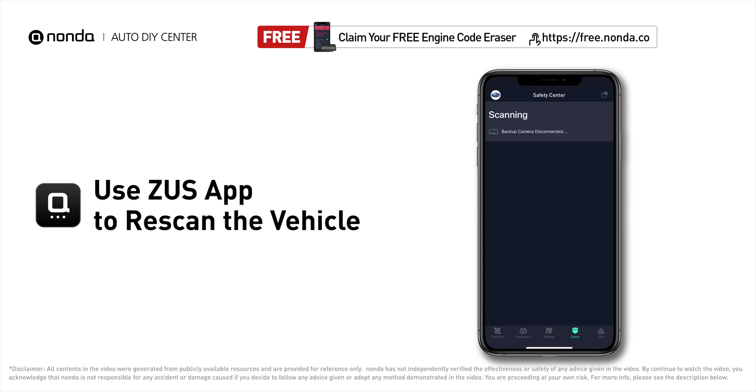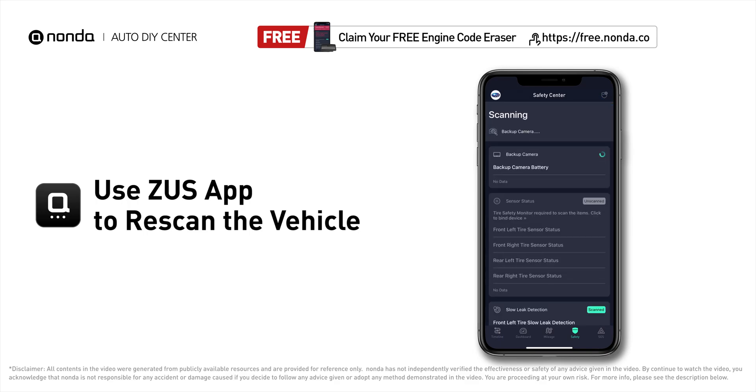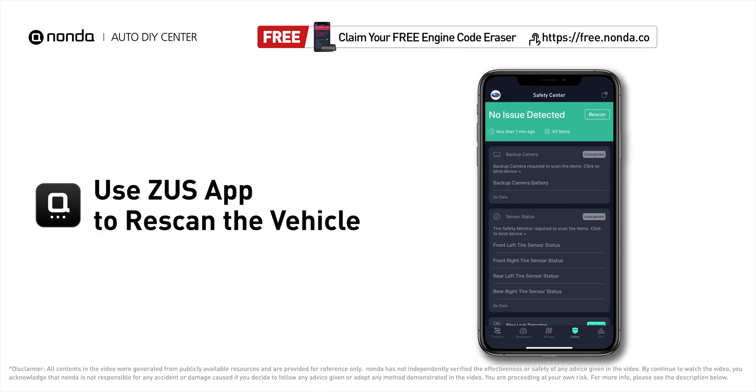Tap the rescan button one more time to make sure everything is fine with your vehicle. To save more money on car expenses, claim a free engine code scanner at the description link below, or check out the video here for more info.